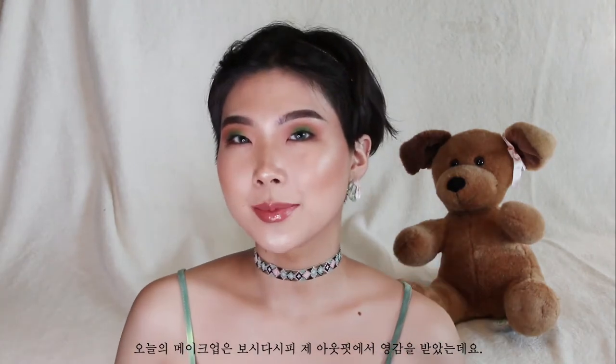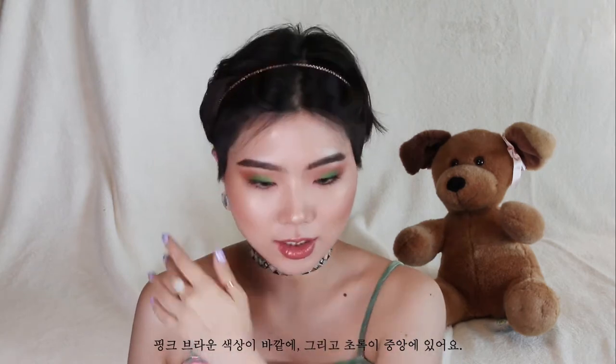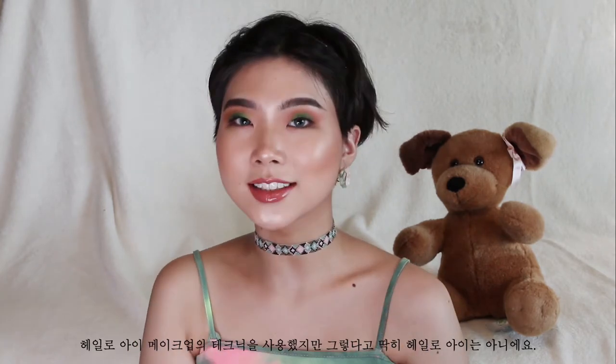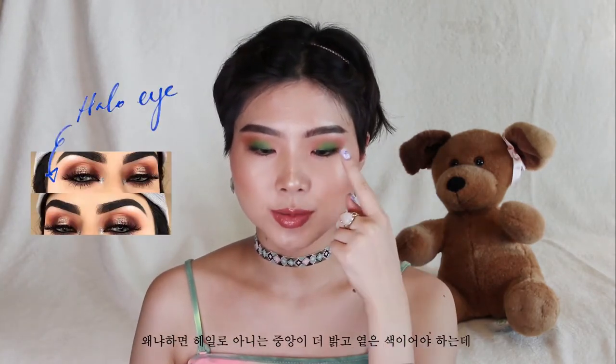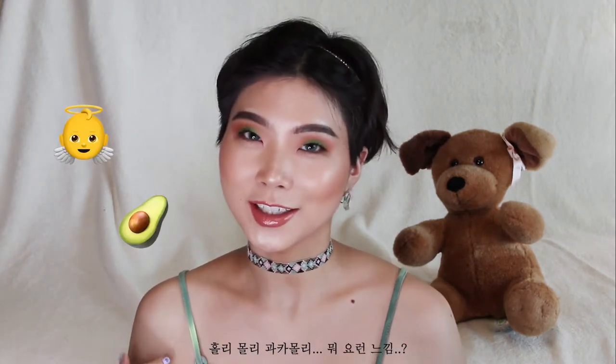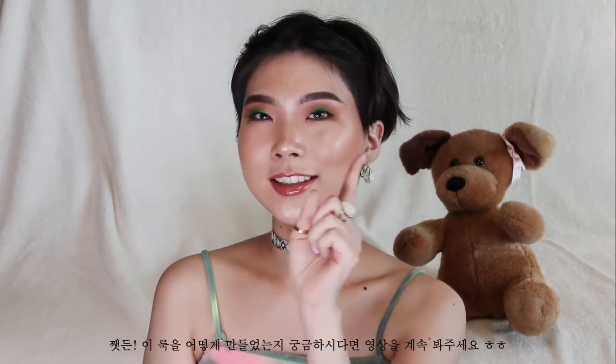Today's makeup is inspired by my outfits. We have a pinkish brown in the crease and green in the middle. It's kind of using the blending techniques of a halo eye, but it's not a halo eye because halo eyes have to be lighter and brighter in the middle — and this isn't necessarily brighter. I like to call this guacamole tie dye. If you guys want to see how I got this look, then keep watching.